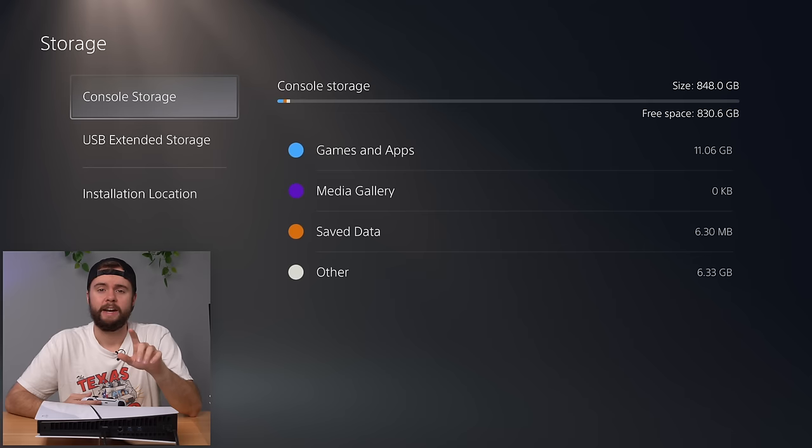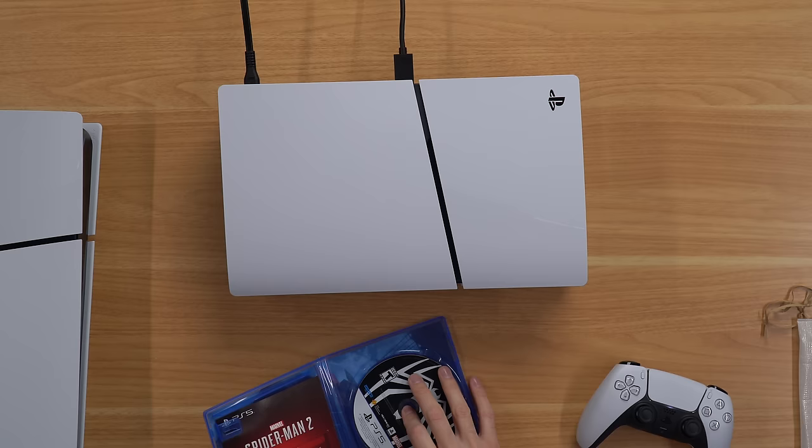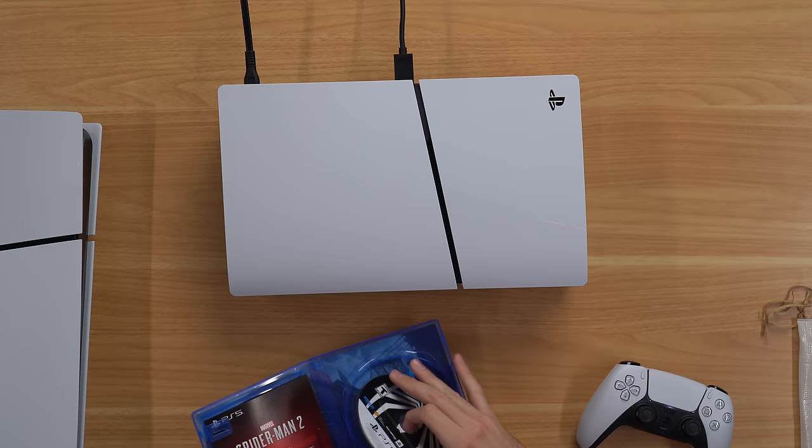One other thing I forgot to mention: we actually have more storage space in this device — one terabyte instead of like 825 gigabytes on the fat PS5. Now let's test out the disk drive. I have my Spider-Man PS5 disc here; let's make sure the disk drive actually works.